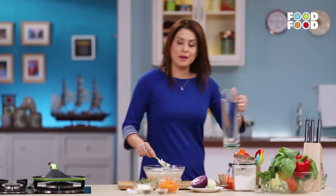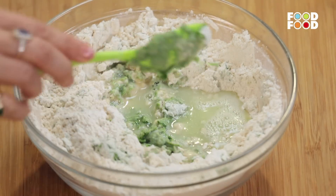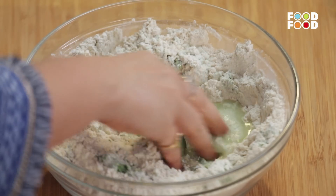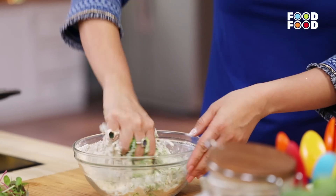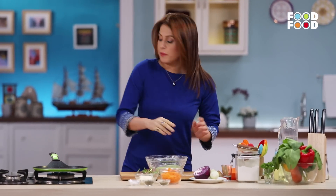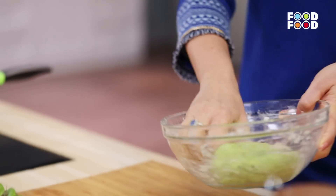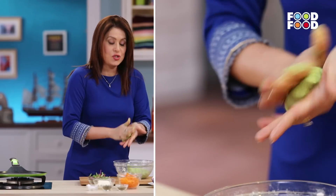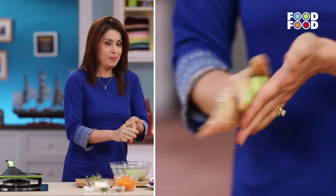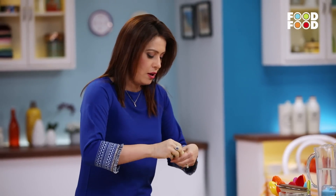Let's make dough with the water. My dough is ready. Now let's keep it aside for a little while. The counter is cleaned. Now let's roll it in the shape of tortillas. Make sure that it is not too thick.